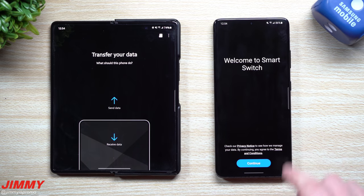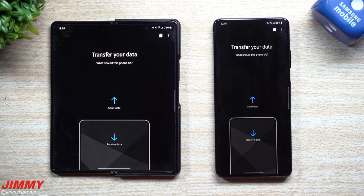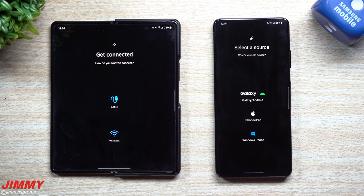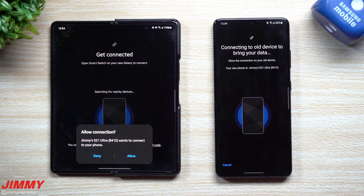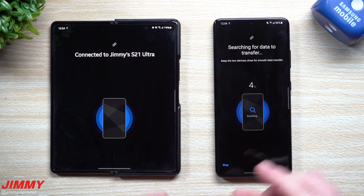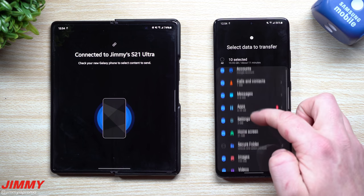If you've never opened Samsung Smart Switch yet, you have to hit Continue and allow so it can read everything you'd like to move over. This is the older device — it will be sending the data. The new one will be receiving. The old phone is a Galaxy phone and we're going to go wireless. You do have the option to do it connected, but wireless is just as fast, super simple and easy.